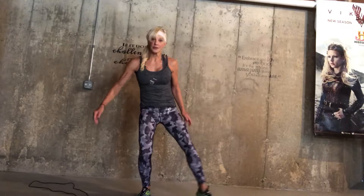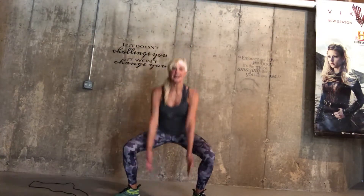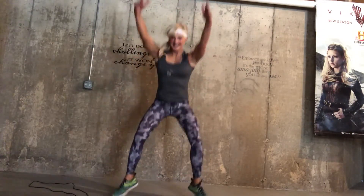Then you are going to do a low squat — a sumo squat with a jump. Or just a little jump, or no jump — just like that.